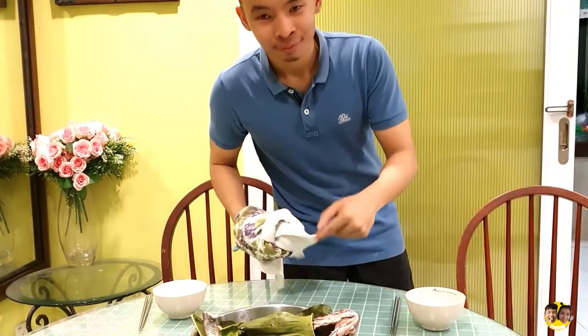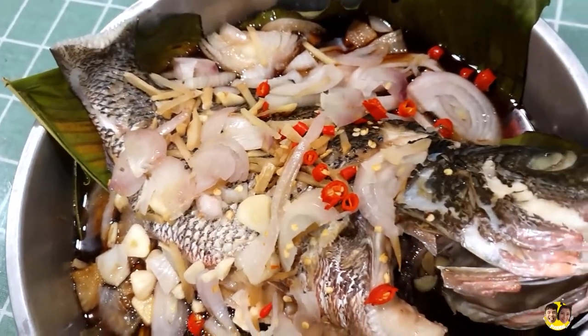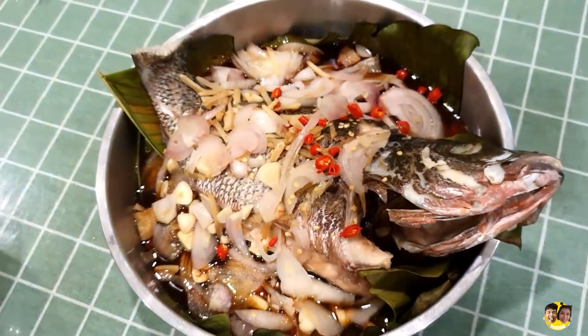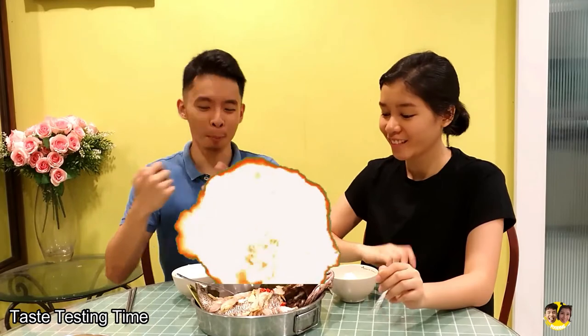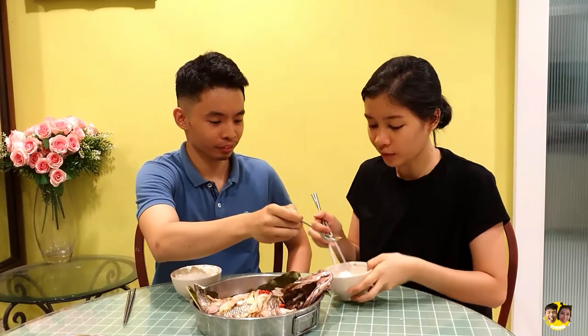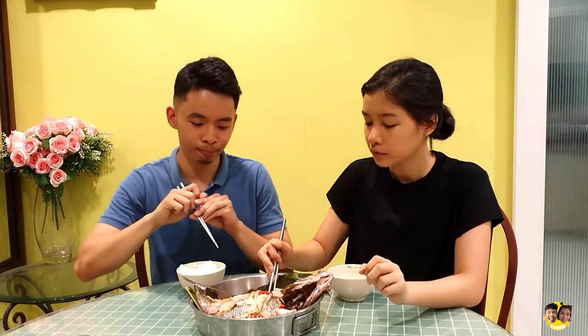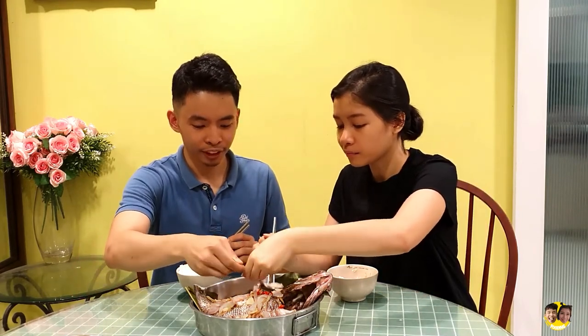Wow, it smells so good! Voila — guys, you can't smell this through the screen but it smells really good, like those typical restaurant steamed fish. It's a little bit salty from the sauce, but the chilli really brings out the flavour. For salty eaters it's perfect, for others it might be a little much. The fish is really fresh — fresh is fresh!